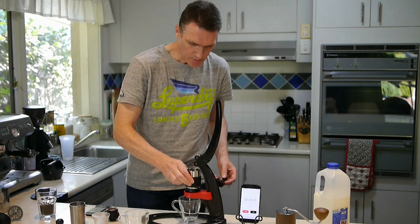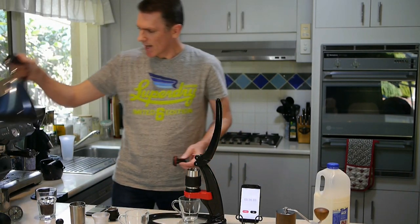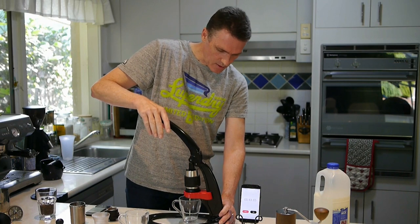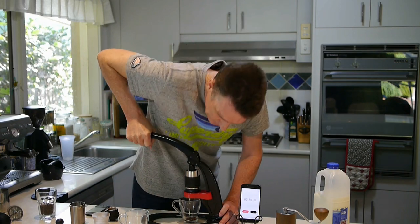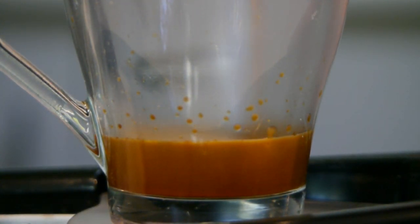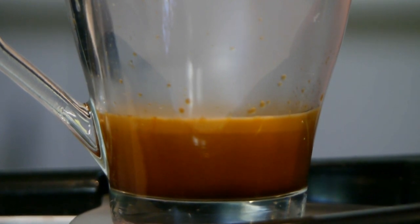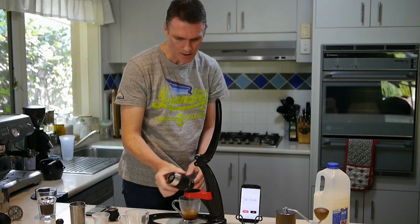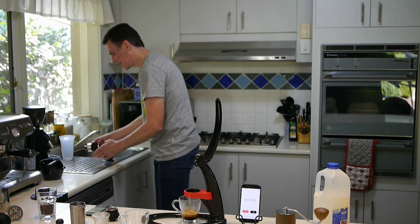Brew chamber on. What I've found with the Flare is that success is largely governed by how well you preheat and how quickly you get that boiling water straight in. So I pre-infuse lightly for about 10 seconds, hit it hard, and then I just slowly back off the pressure a little bit as we go. Okay, that's one done.